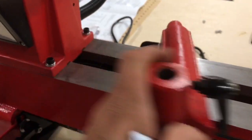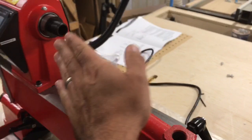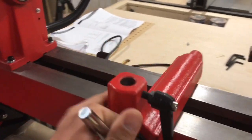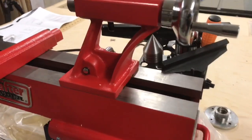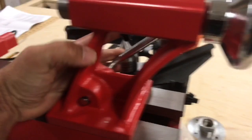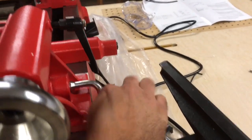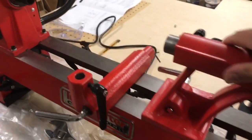The tool rest can be turned for bowl turning, and it's pretty solid. It's easy to release and tighten back down. The tailstock moves very easily along the bed and you can lock it down solidly where you need it.